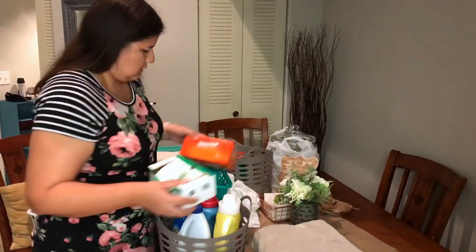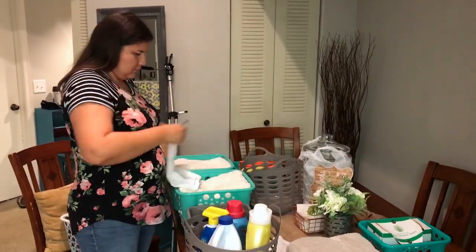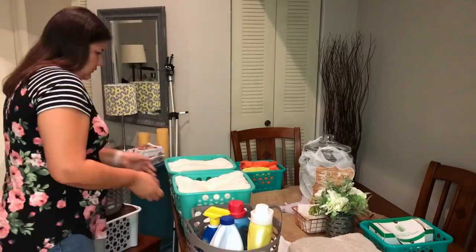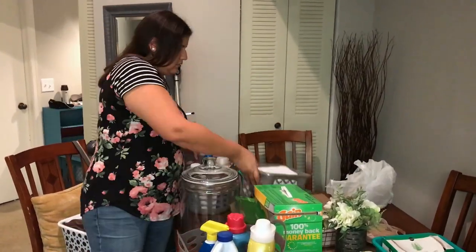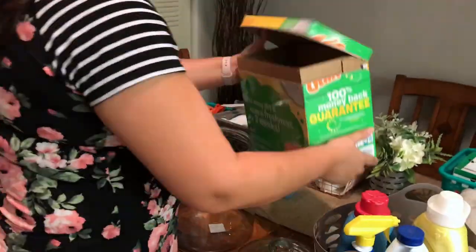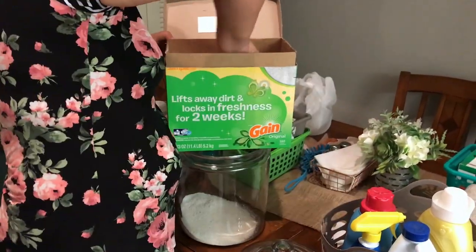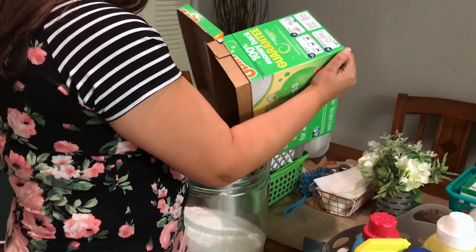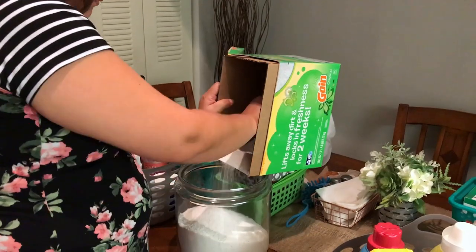At this point I started to organize all of my bins, putting in all of my laundry supplies and my towels, and just putting everything in a separate section where it would be easy for me to get to. I decided to put my detergent in this beautiful glass jar that I got at Walmart. My favorite detergent is Gain powder — what is yours? Let me know in the comments below.